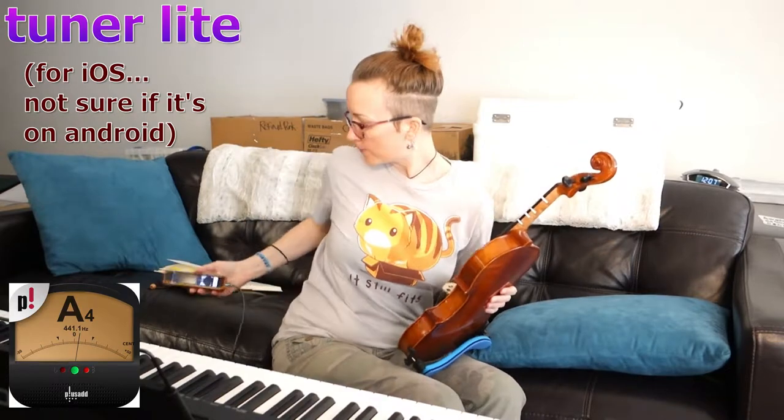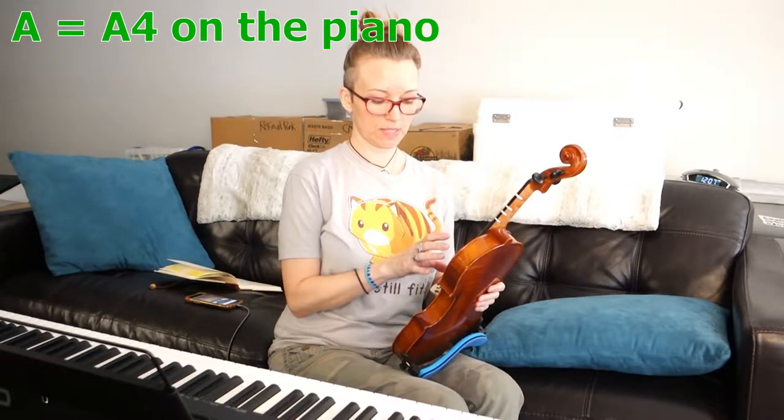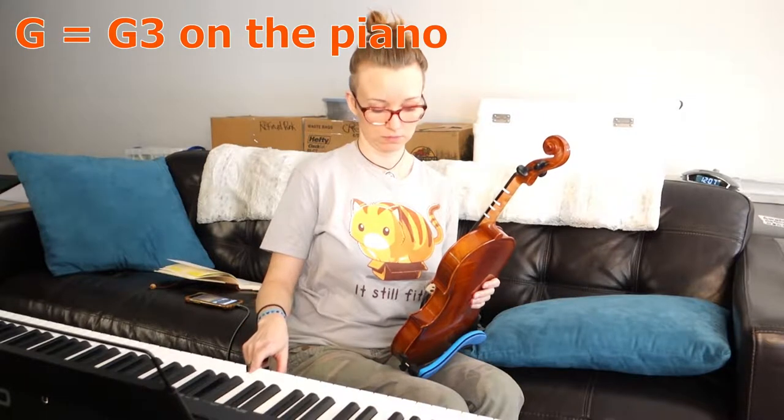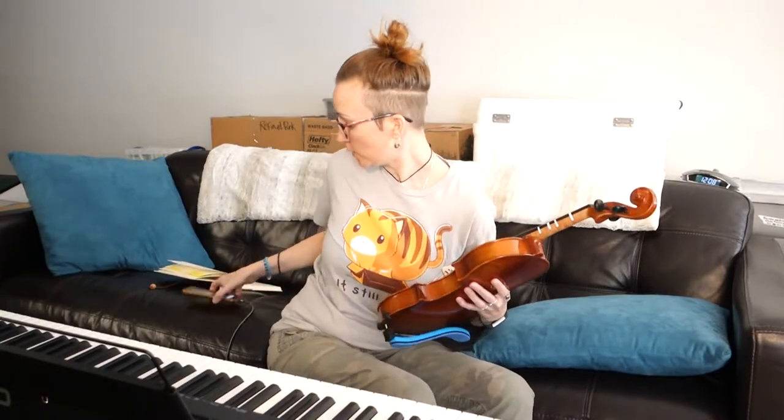You can either use a phone app like a digital tuner, or the notes correspond to notes on the piano. A is A4, D is D4. G goes down an octave to G3, and E is E5. This is already tuned because I took time tuning it. If you're using a piano you can go by ear, or if you have a dedicated tuner it will show you when you're a little flat or a little sharp and you can adjust the knobs and then the fine tuners.